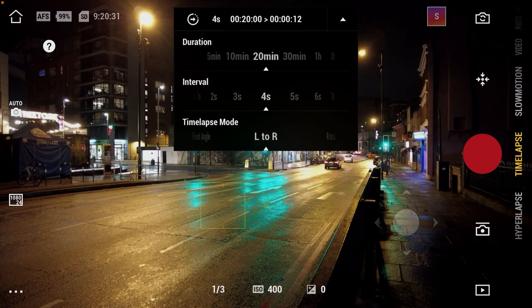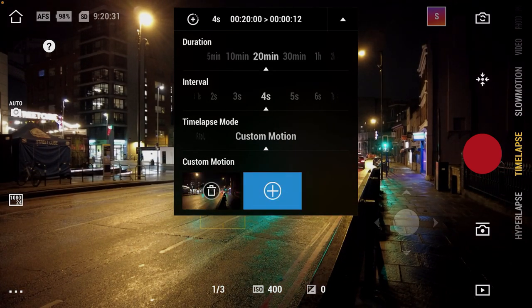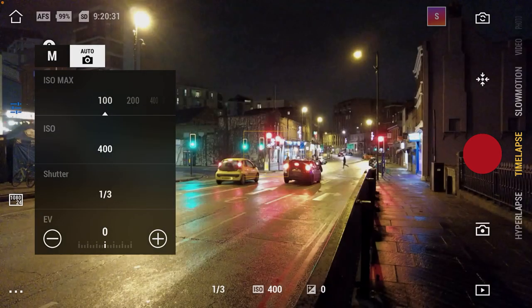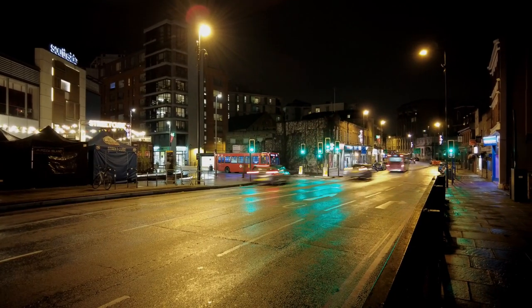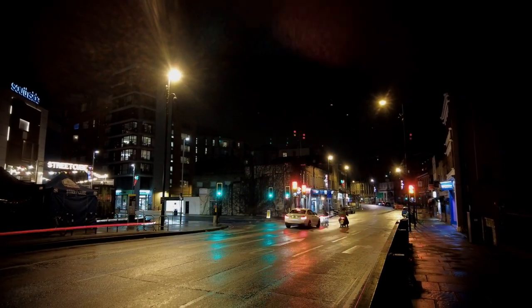If there is one thing I love about the Pocket 2 it's timelapse and hyperlapse — this is where I think the gimbal performs at its best, and the results are fantastic. Because this is a gimbal, you can set your timelapse with keyframes, having the camera start at one point and end on another — up to four keyframes. You also get default options like right-to-left and left-to-right. But if you want a timelapse with cool nightlight trails, you will need ND filters — there is no way around it. To achieve those cool light trails you need NDs, anything between 16 and 32, possibly even 64, depending on your settings and the brightness of your environment.